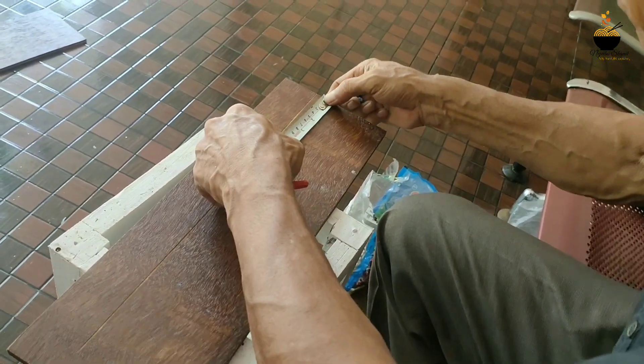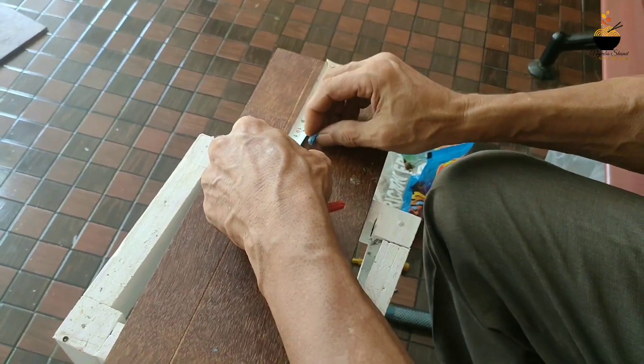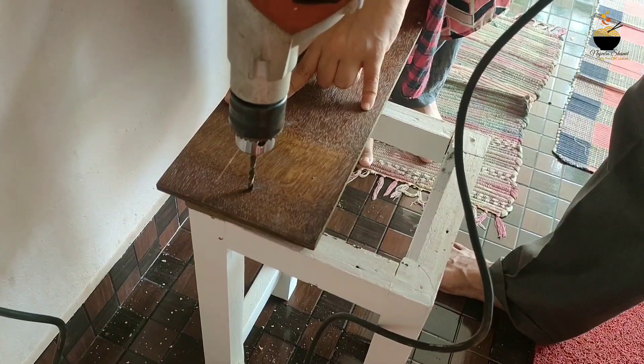Then we will add the screws to fit. We will use the drill machine to screw it in, and we will add the two screws.